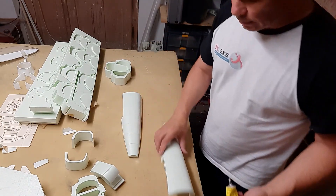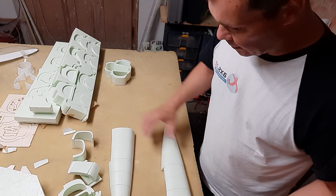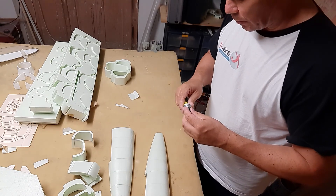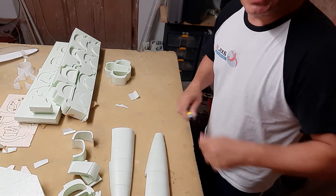So, you see the left and right fuselage parts are joined. We will continue with the next part soon.